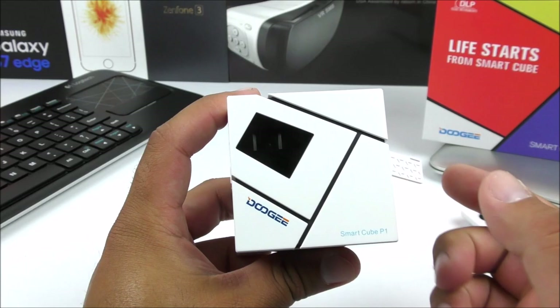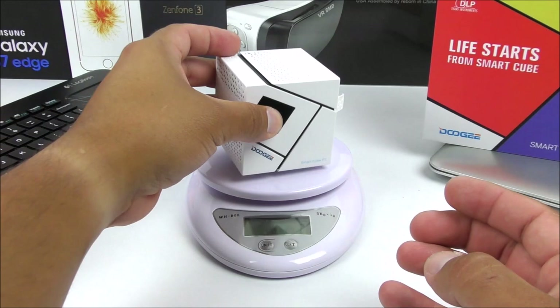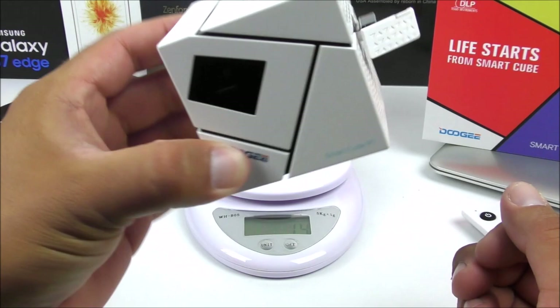Another test I'm going to do here is the weight of the device. I believe it's 244 grams — and there it is. It's quite heavy according to the size, so this thing is quite solid all the way around.